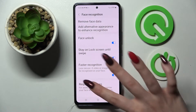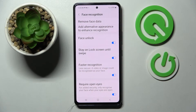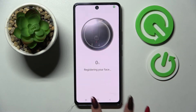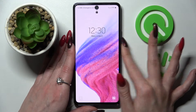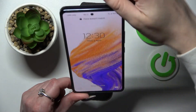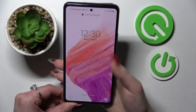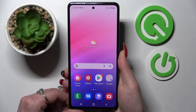Over here you can also adjust all of those face recognition settings however you wish, and even add an alternative lock. I'll go with the home button, and now when I turn off my screen then turn it back on, I can see face unlock is working properly.